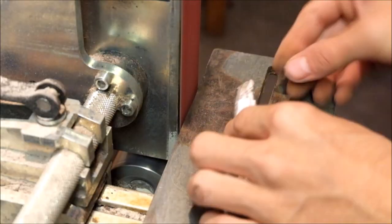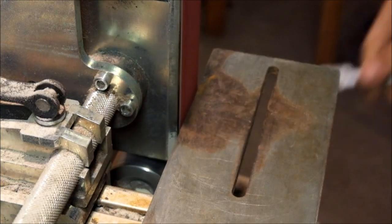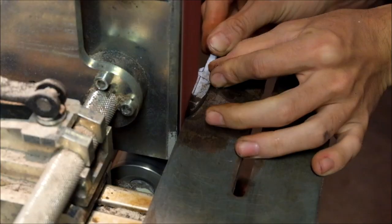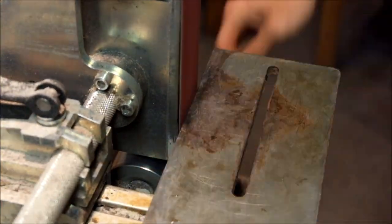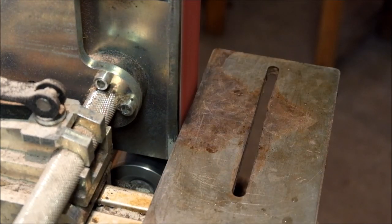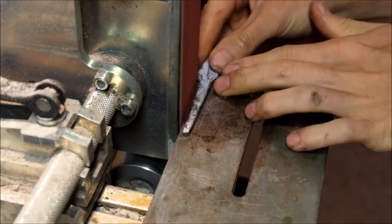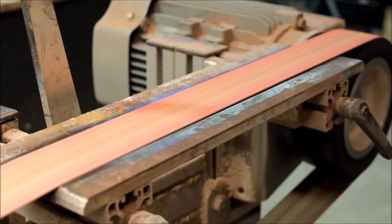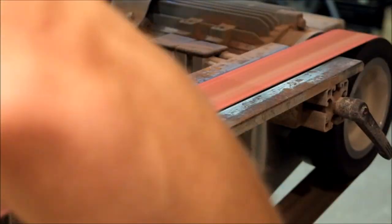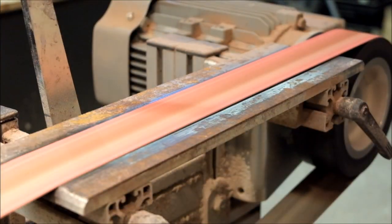Once I have all of the blades cut out roughly on the bandsaw I switch over to the belt grinder, just to clean up the perimeters of the blades a little bit. Now that that is done I go over to the flat platen on the top of my grinder to clean up the faces, because they have some scratches and all sorts of garbage on the surface that needs to be removed.